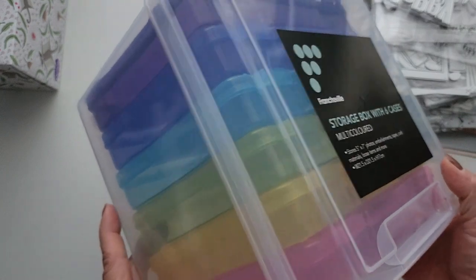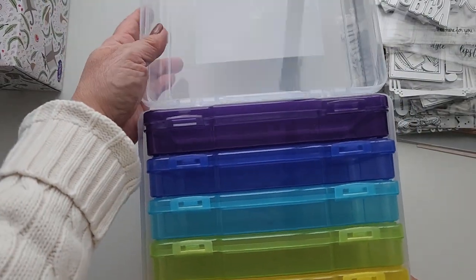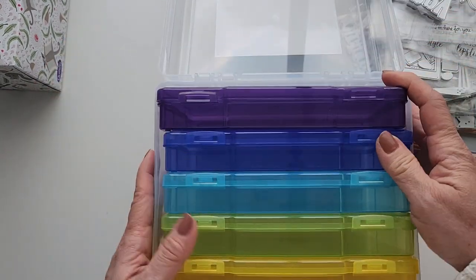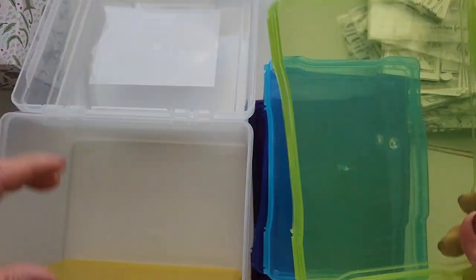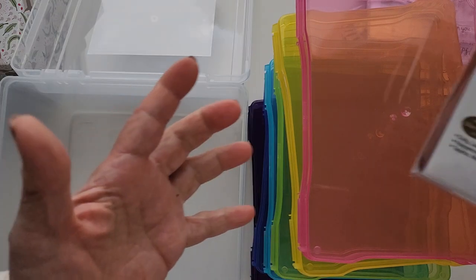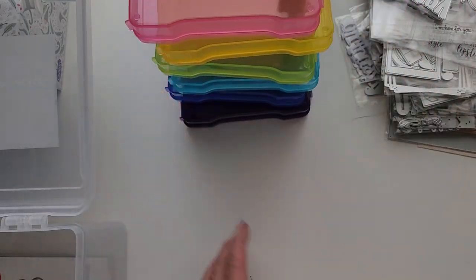This particular one was going for $15, but with the voucher it was a whole lot less than that. As you can see it's got these colored containers which I intend to use for the dies, to store them and hopefully label them and group them in a way that makes sense to me. I'll be taking some out of their packaging and storing the Sizzix thick dies in here as well, hopefully that'll fit well.